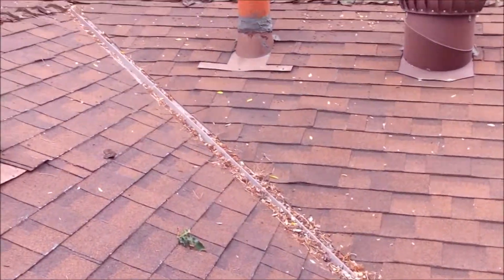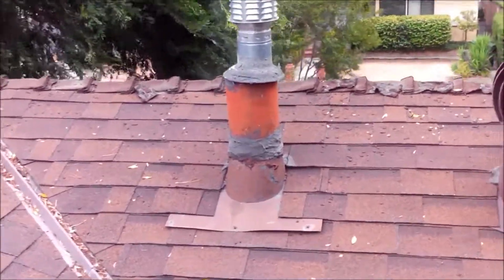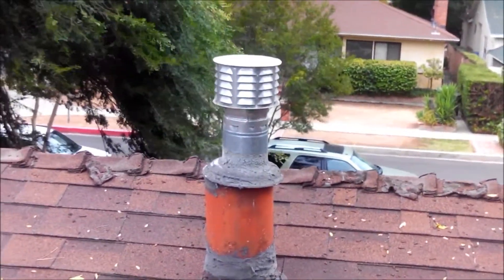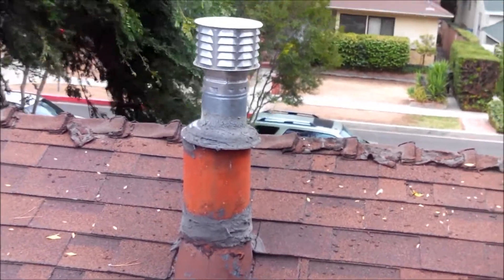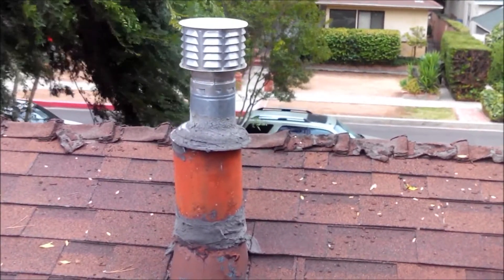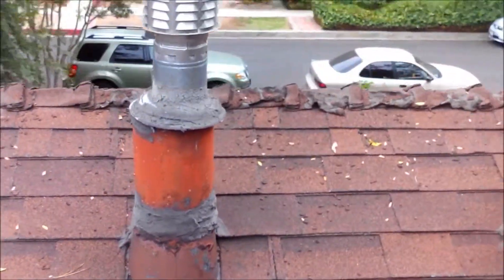The exhaust for the furnace — they ran the Type B metal vent through an old transite pipe, and that's not the proper way of doing it. The heat will cool down too fast and cause problems, so it should be a metal vent all the way up through the roof.